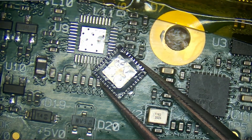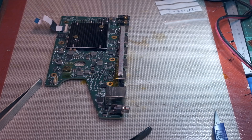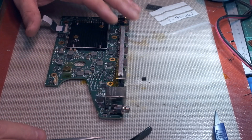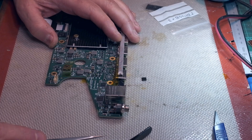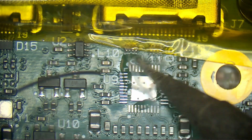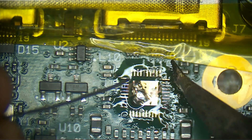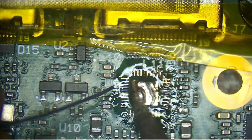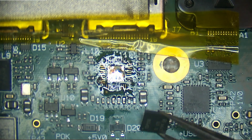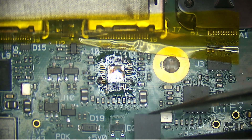It came off nice and clean. Now I've got the chip off, I need to add some solder to the pads and get it all soldered back up. I'm using leaded solder because that makes life easier. So the dot is there, goes on that way.